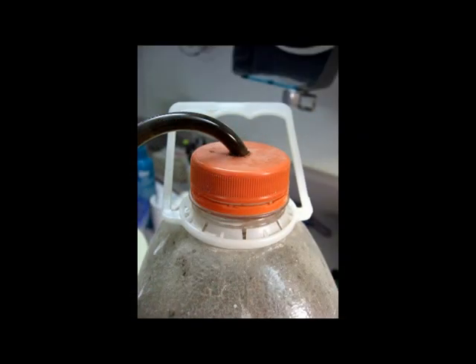Everyone needs a spill-proof swarf catcher, like this one I made out of an old Gatorade jug. If you don't already have your machine and don't know what size to make the hole, just remember to bring the jug, and we'll put one together for you on the evening of the first class.